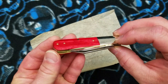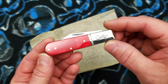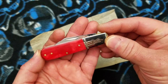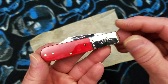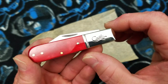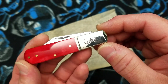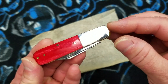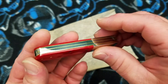It does have some degree of limited availability — just for 2019 — and who knows how long it'll be before they produce another run of Barlows. This iteration is in the smooth red bone. It does have the striped and script embossed bolster — the front bolster, the show-side bolster. The back is the same thing but without the embossing, and brass pins and brass liners.